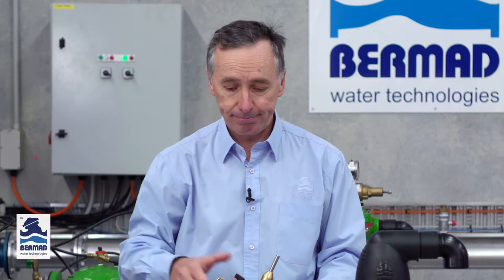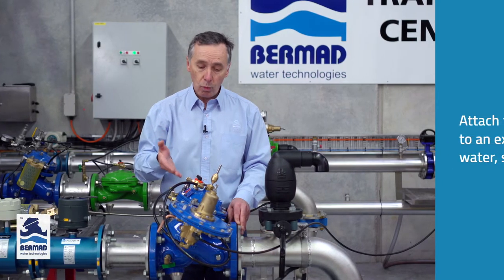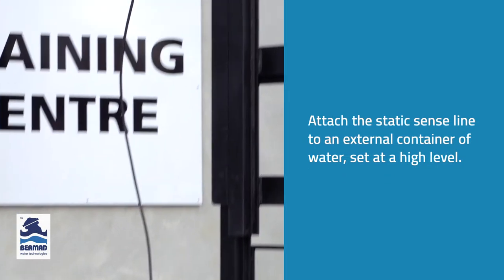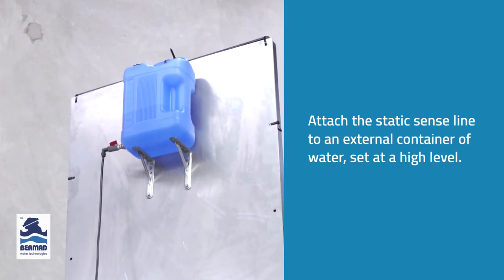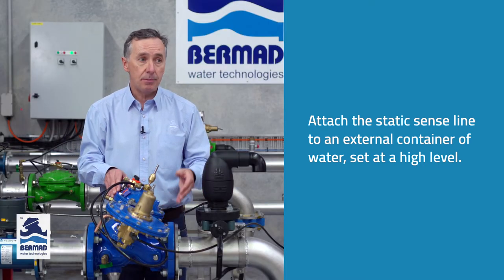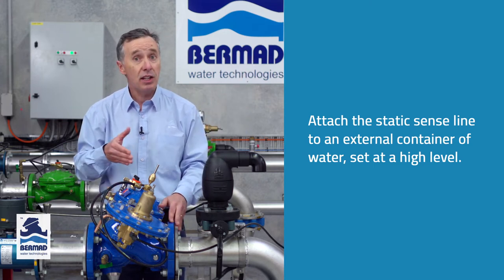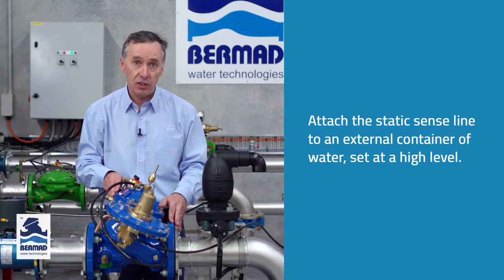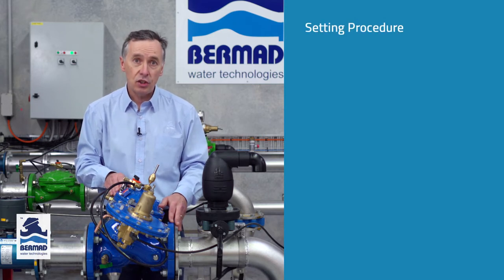The second method is not terribly accurate. The third way is what we're doing here in this video demonstration. We're attaching the static sense line to an external container of water which is set at a high level. That could be suspended from the top of the tank or on a platform that you can raise and lower to demonstrate the valve. It's very quick and easy to do, and that's what we're going to do in this test procedure.